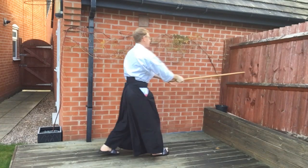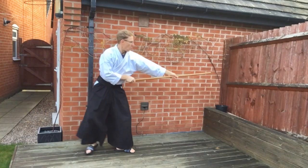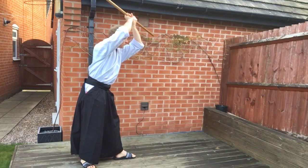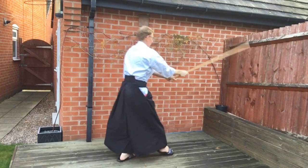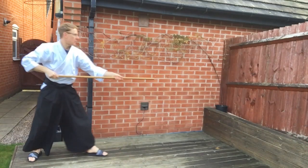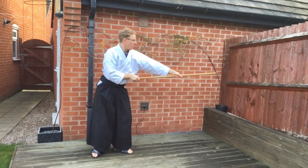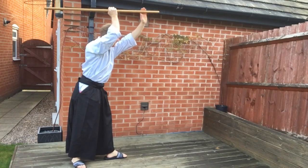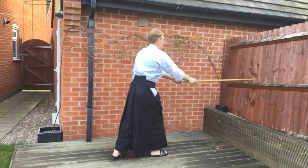The hands should stay in contact with the Jō — they slide up, turn, and the hand slides down the Jō to the end, then the right hand slides down. Wherever possible, both hands should be in full contact with the Jō at all times. The hands slide along the Jō to the end, and your right hand slides down for the cut.